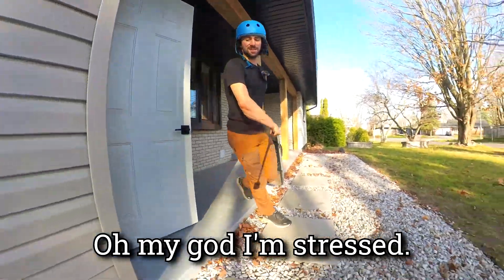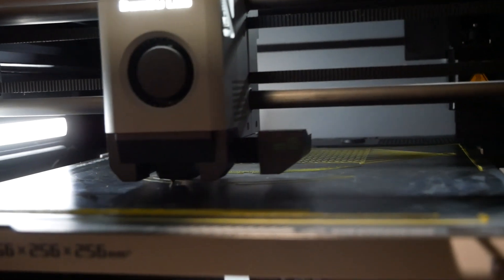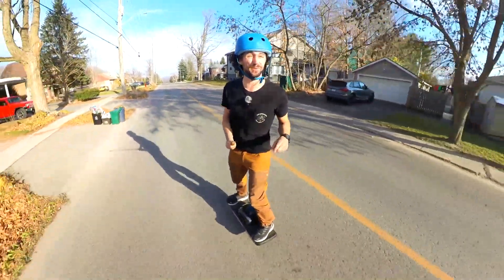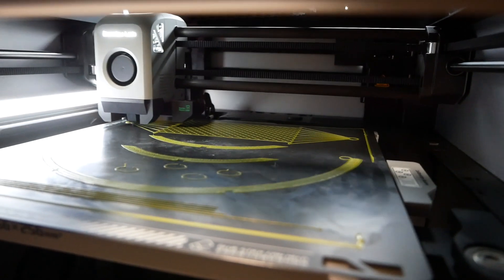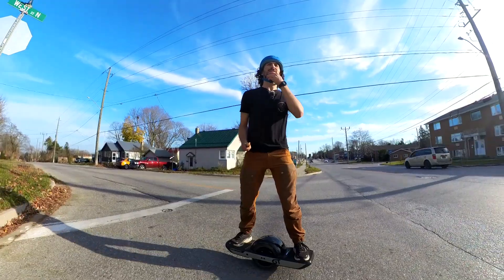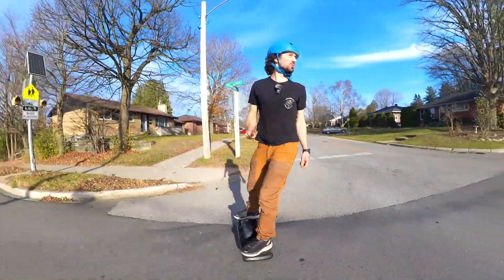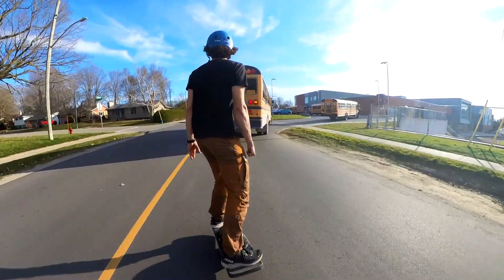I'm stressed. I can take a left here. I just realized I forgot a backpack — I'm gonna have to carry this. Luckily that time estimate was for a bike, so I'm hoping I can make up some time with the speediness of the onewheel. Stop sign — come on traffic. School is getting out so there's school buses everywhere. There we go. See ya.